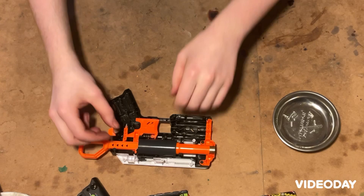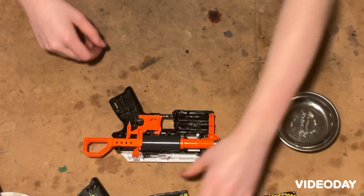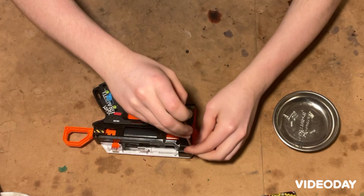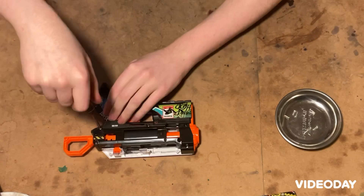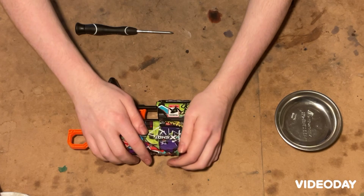We got to add this piece back in with the protrusion pointing toward the barrel — right up there. Put the spring for the slide back in as well. With this side of the shell back on, we can start putting in screws. And now we can put the slide back on with its clip going in that slot.